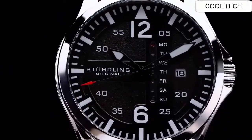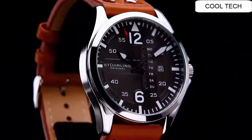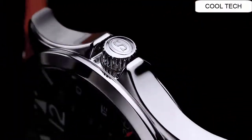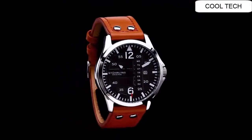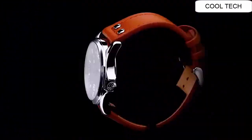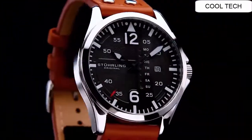It's suitable for any wrist. Tying buckle — first style, expressive style, pairs well. Band color: brown. Dial color: white.